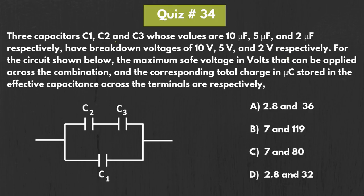In this question, we have been given three capacitors C1, C2 and C3. These three capacitors are arranged in this fashion. Here we have been given the values of these capacitors as well as the breakdown voltages.